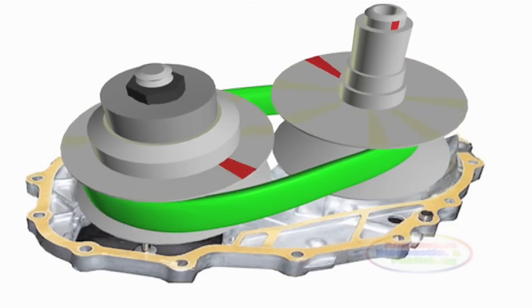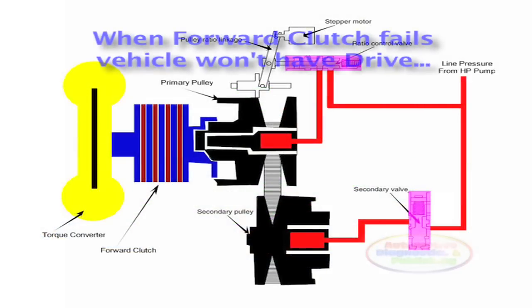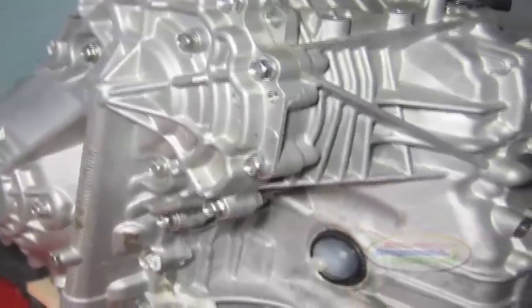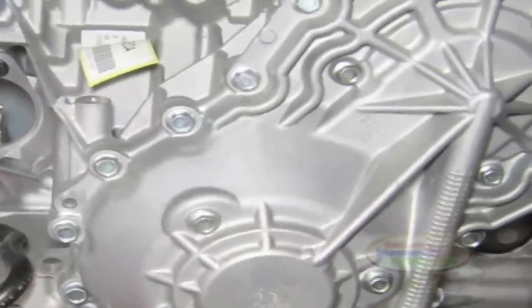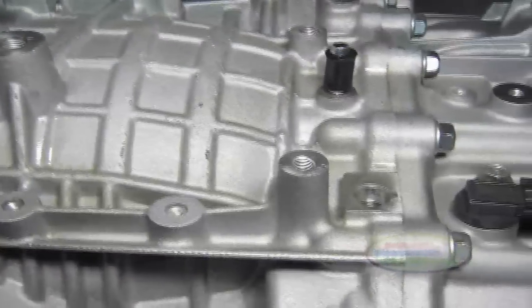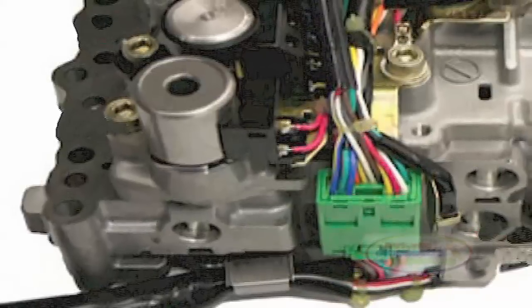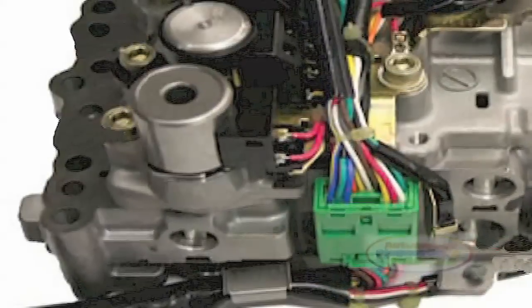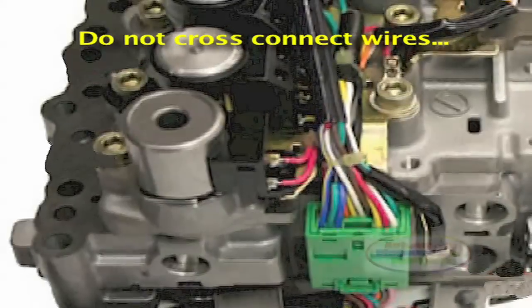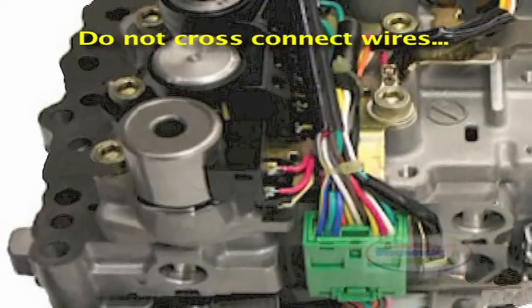When the start clutch fails, it affects both forward and reverse operation. So when this Honda CVT feels like slipping, it's the start clutch that's faulty. Honda Civic CVTs have been on the road since 1996 and have been showing up in repair shops for start clutch replacement. After the repair is completed, stalling when the transmission is placed in gear can occur. This is normally caused by cross-connecting the internal wiring harness for the start clutch solenoid and the shift control solenoid.